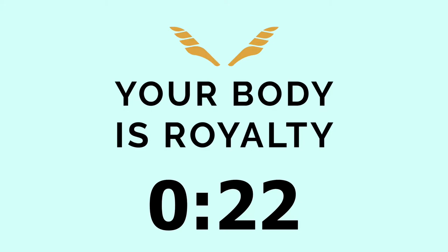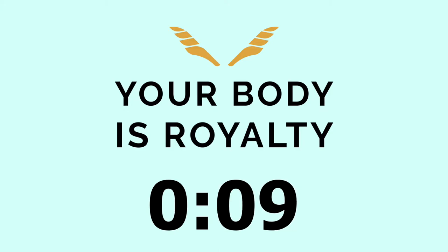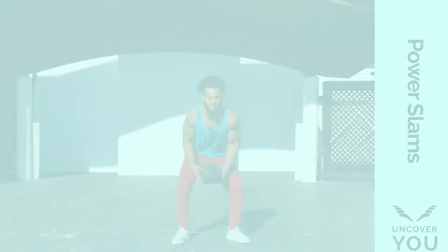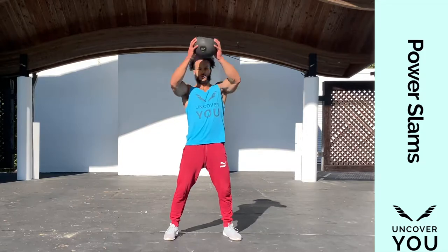Coming up next we're going to do power slams. When the medicine ball is up, you're on the tip of your toes. As soon as you slam the medicine ball to the ground, your core, your legs, and all else get involved — following the ball down to the ground with a good, bold squat motion. Up on your toes when you're up, then boom — explode and slam it on the way down. We're going to begin right now.